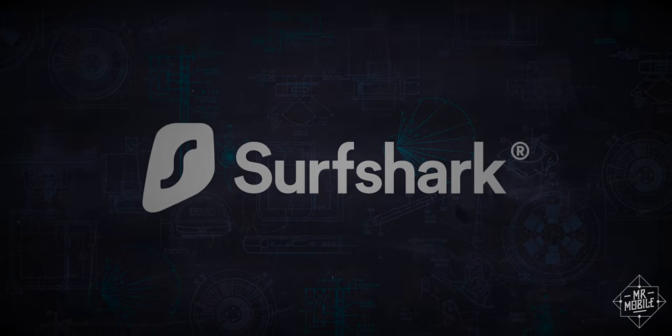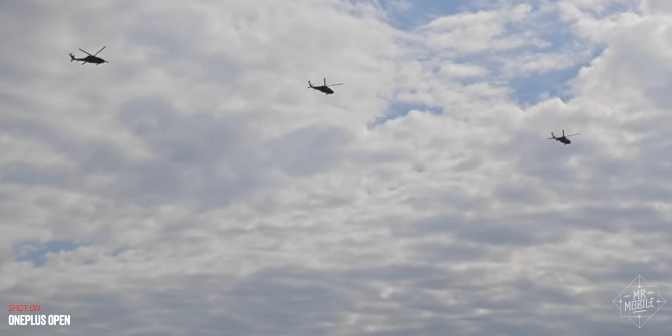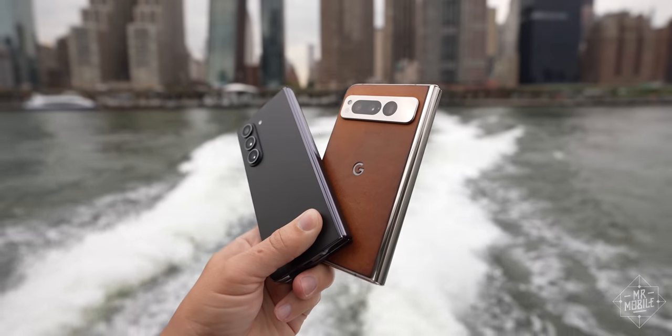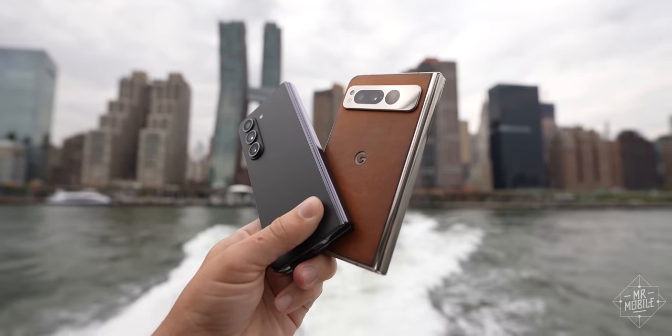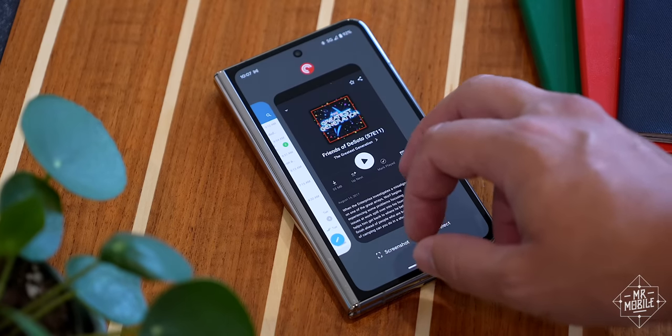Sponsored by Surfshark. In the rarefied, near $2,000 air of the ultra-high-end U.S. foldable market, Americans have only ever had two options: the super-skinny Samsung Galaxy or the pudgy, peculiar Google Pixel.